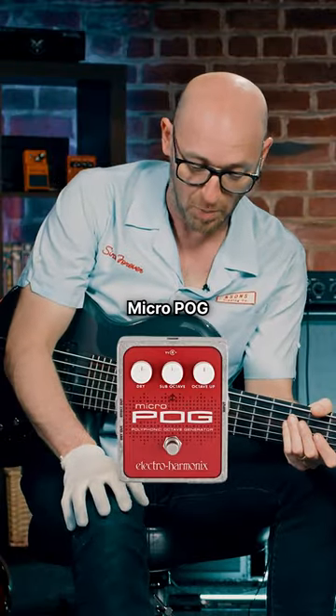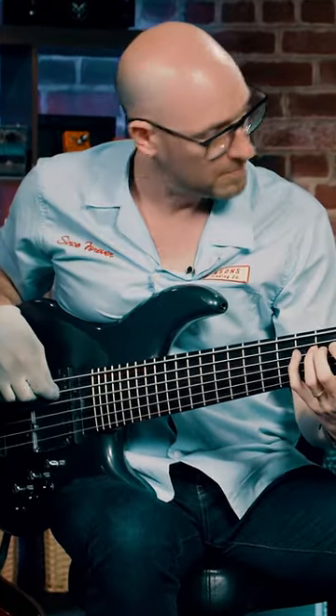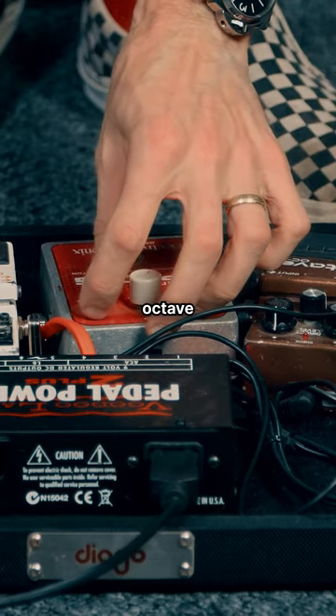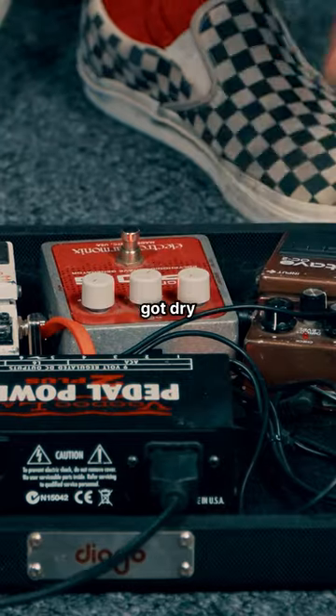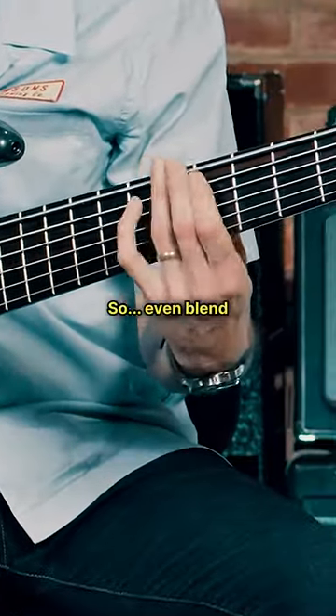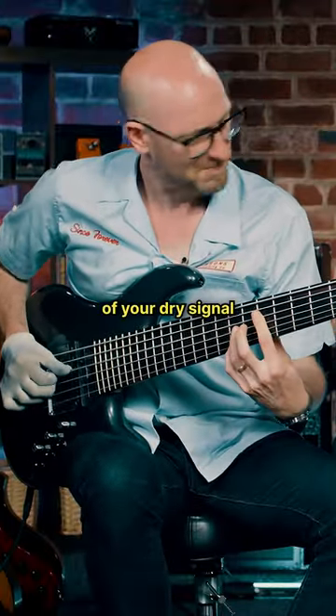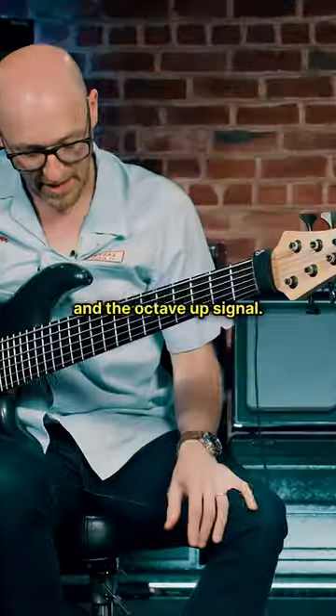I've got a Micro POG — it's octave up. I've just got the octave all the way up, and then I've got dry on about one o'clock as well. So, even blends of your dry signal and the octave up signal.